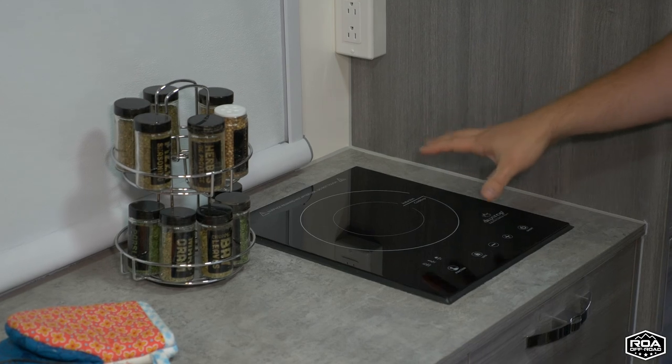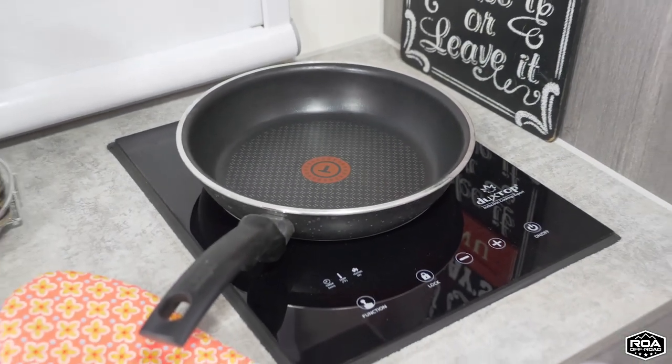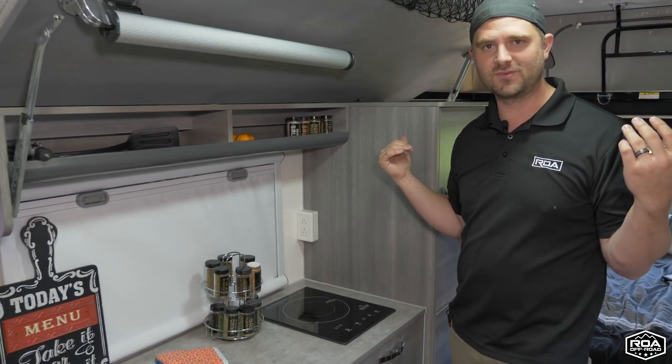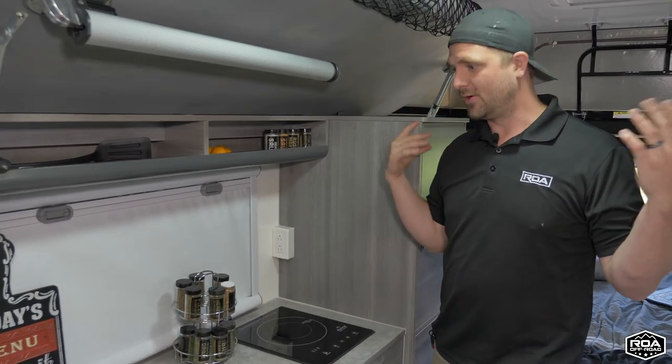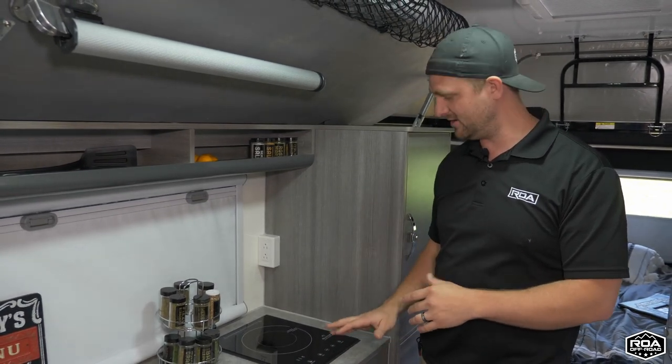We went with an induction cooktop because, one, I can run it off the batteries. Don't have to worry about propane or anything because we've got 300 watts of solar on this trailer. So why not utilize that a little bit more? That's all hooked up through the inverter, which is very nice and convenient.